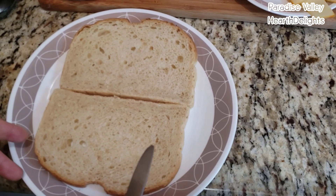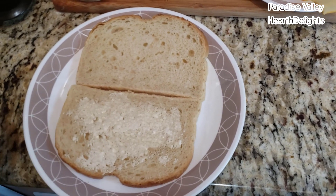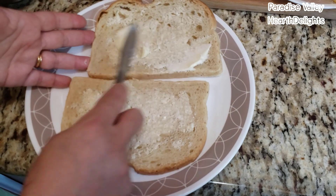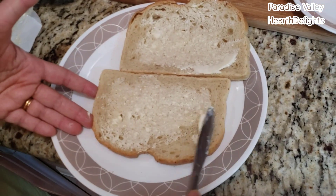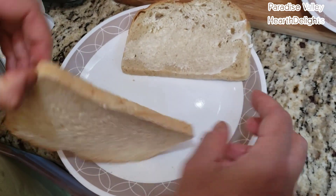I have two slices of sourdough bread. I'm going to liberally butter both slices. I'm using some unsalted butter. These are the sides that will be going down on the grill, so make sure you butter them well. After you butter them, flip them over.